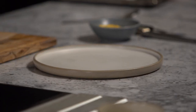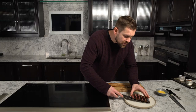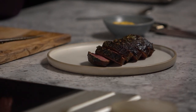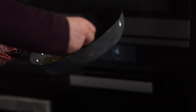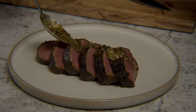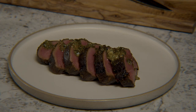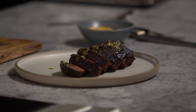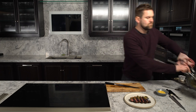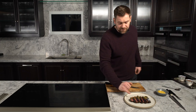We're going to present that on the plate. Any of the pan juices that have rested in there, we just serve that over the top. This butter compound is really, really pungent, really strong, and it complements the beef fantastically.